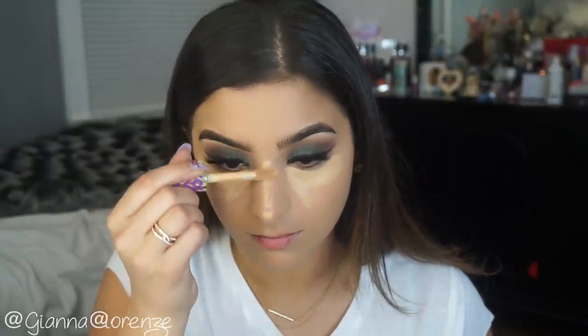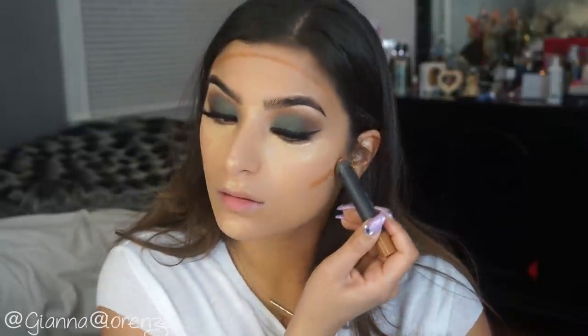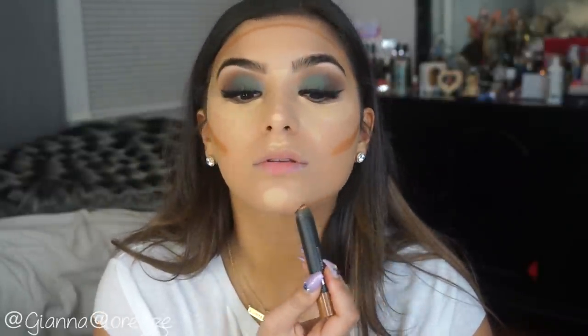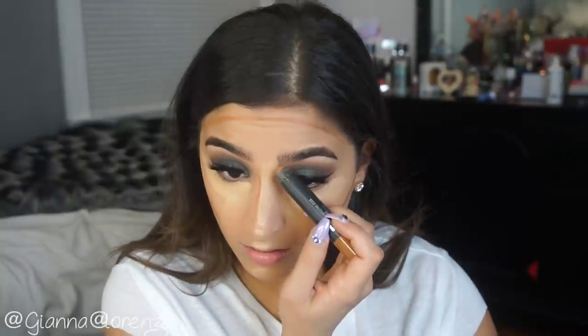I'm putting concealer under my eyes and on my nose — I'm using Tarte Shape Tape in Medium. To contour, I'm using NW45 Studio Perfecting Stick on my forehead, cheekbones, jawline, and nose. I love this stick — I need to get it for my kit, actually. Now I'm reminding myself. Putting that on my nose as well.